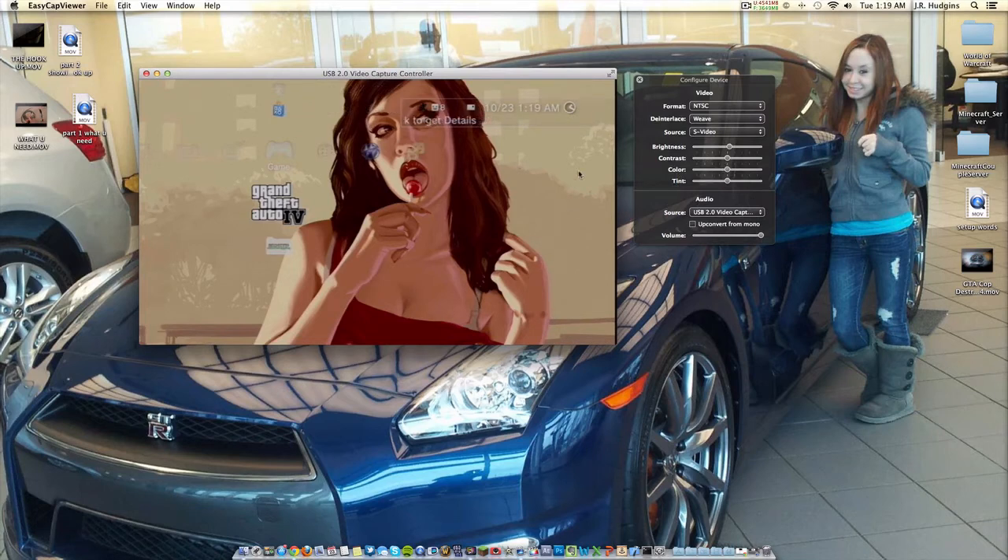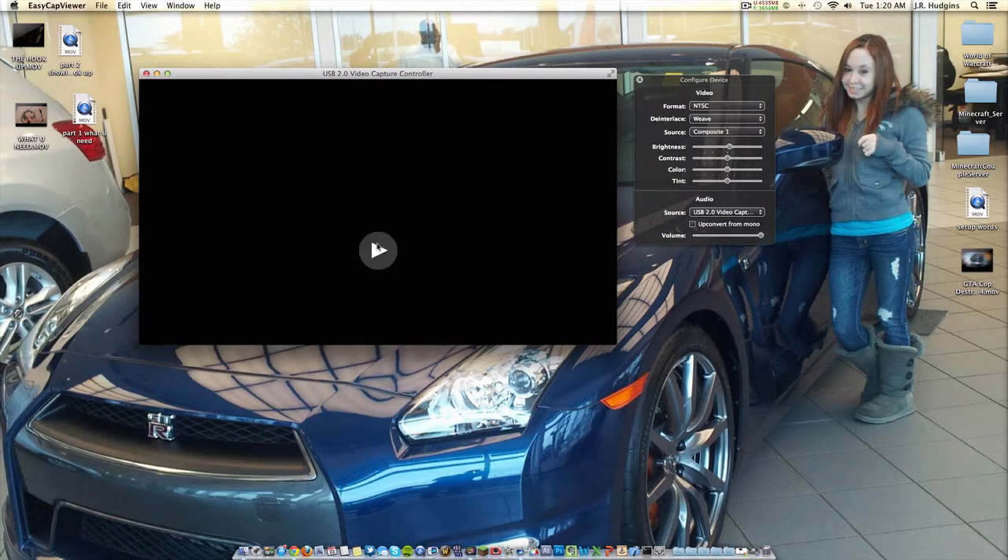I don't mess with the brightness, contrast, color, or tint settings because it's already good as-is. I do have brightness up just a tiny bit for my eyes, but I recommend leaving contrast, color, and tint alone unless the gameplay needs adjustment. You also have the S-Video option; you can change the source to composite one, two, three, or four. If you have the yellow composite cable plugged in, that's what you'd use. If I choose composite it won't show anything because I only have it on S-Video.